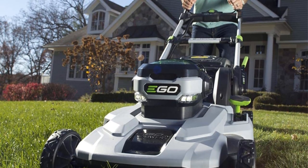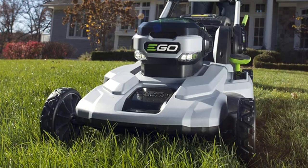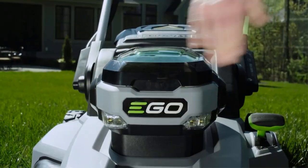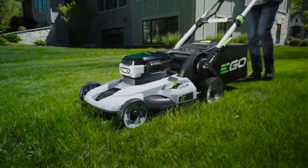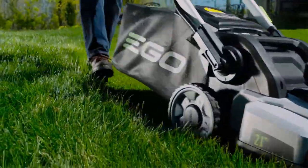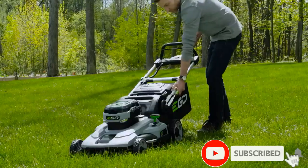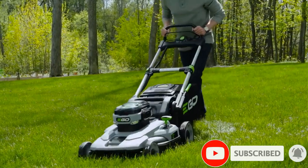With an ultra easy push button start, you can say goodbye to frustrating rip cords and get near instant motor starts. You can adjust the 21 inch cutting deck at 6 different heights with the simple shifter knob on the side, and the included bagger attachment means you won't have to spend hours raking up clumps of clippings.